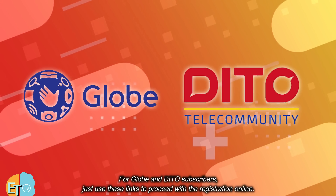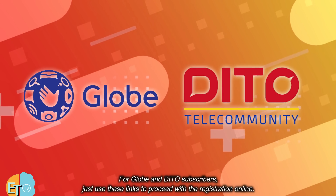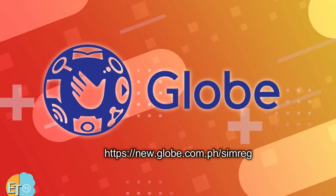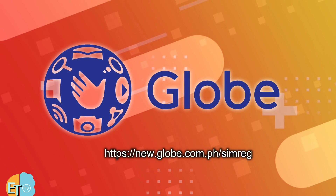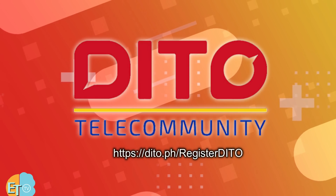For Globe and Ditto subscribers, just use these links to proceed with the registration online. The SIM card registration for these networks is just similar — just go over the steps to register.